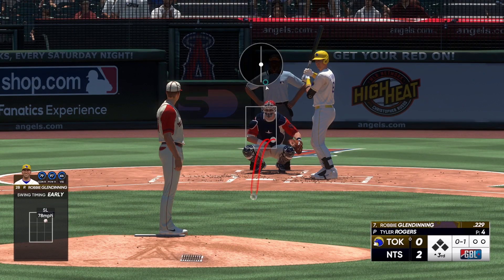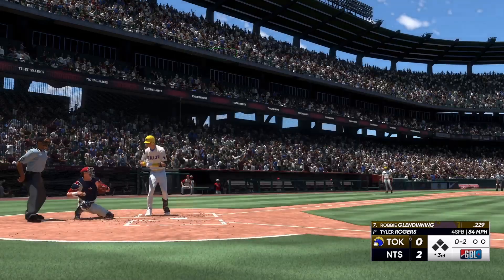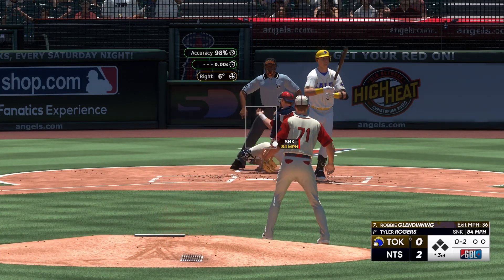Swing and a miss. That's strike one. Will, six feet three inches. Two strikes. A slider works in to center.